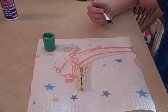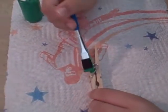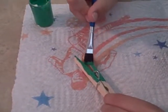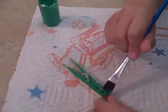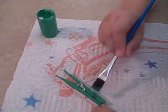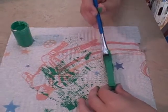The first step in this process is to take the green paint and paint your clothespin. I'm going to paint the entire clothespin green for the alligator. Once you have the entire clothespin painted green, you're going to let it dry. Once you've finished painting the clothespin green, let it dry and we'll meet back here for the next step.